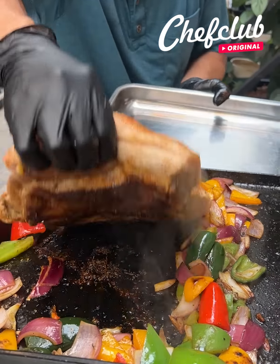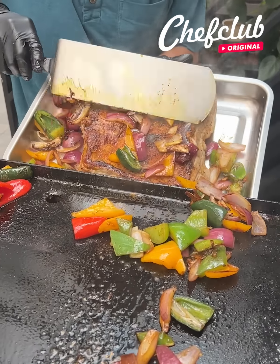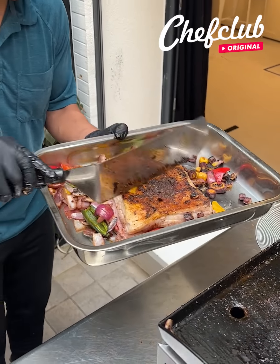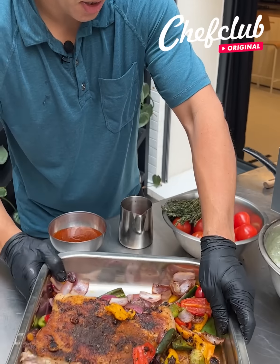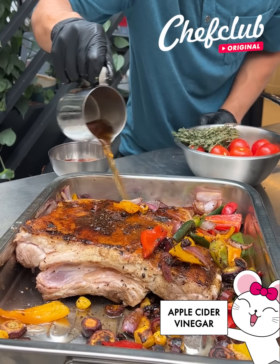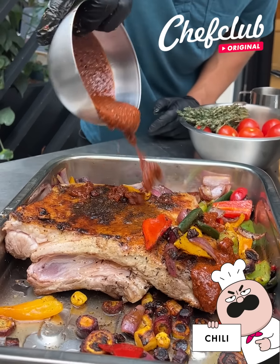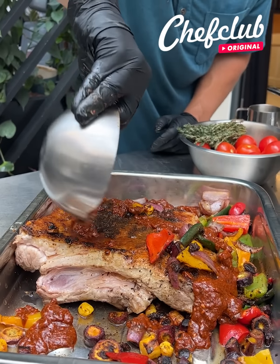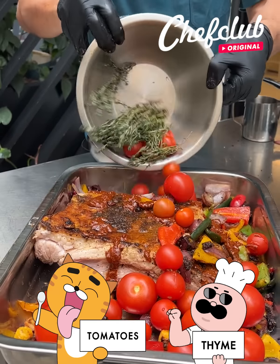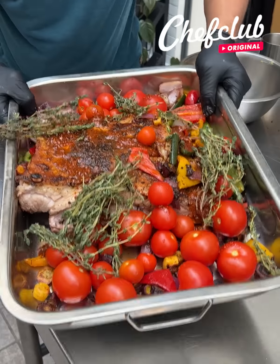We're going to retrieve our pork belly from the plancha and get all of these veggies right into the pan. Now we've got apple cider vinegar — this is going to help tenderize the meat and break down all those collagen and elastin — chili spice, it's really going to make this super flavorful. And now we've got tomatoes and thyme, that's going to add a lot of moisture and become the braising liquid, and now we're going to take it on to our oven.